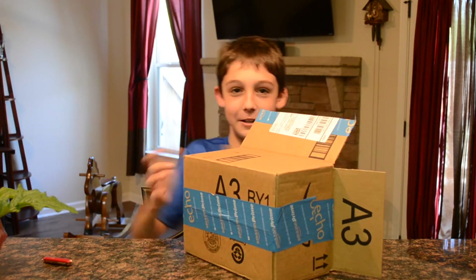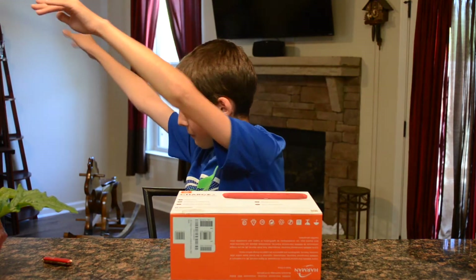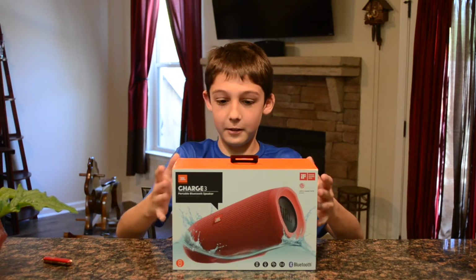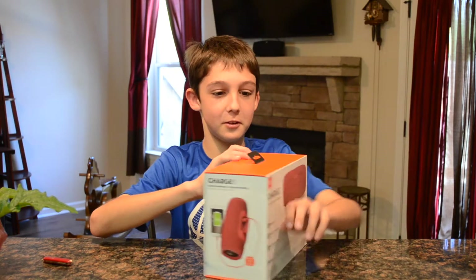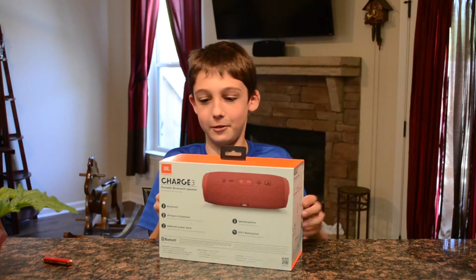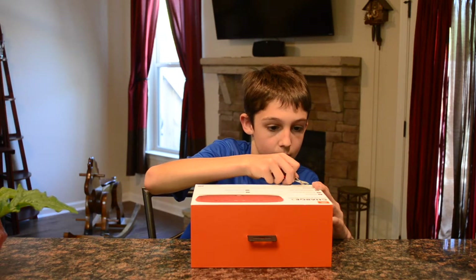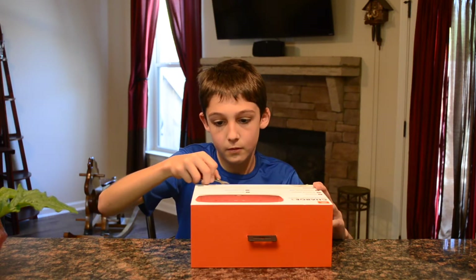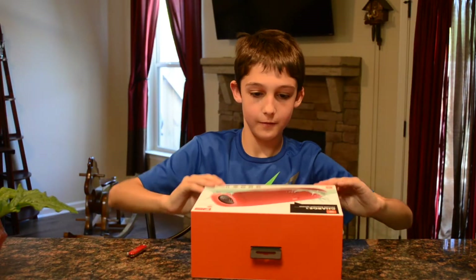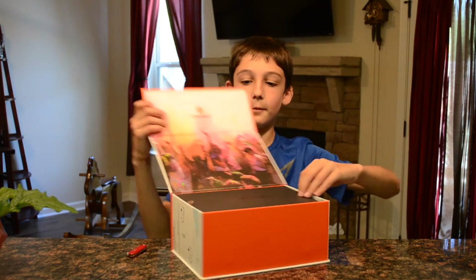That's pretty neat, we're gonna test this out real quick. We have the box, it looks really cool. Let's see if I can open it — I don't understand how you would get this out. Okay, so I do it like that and it has a little charge area, and then I'm gonna lift this up.